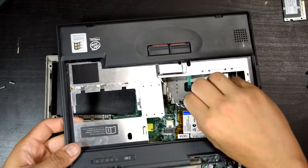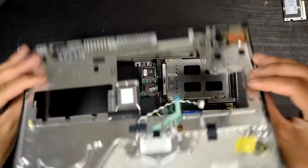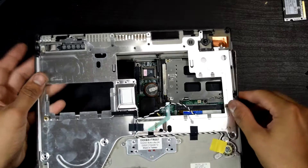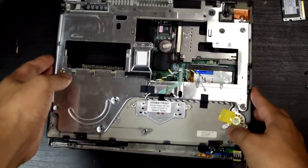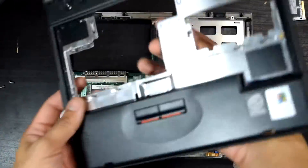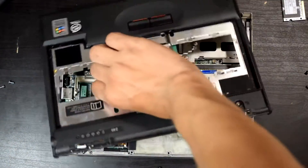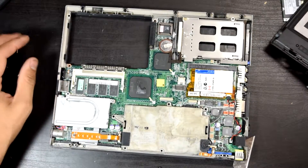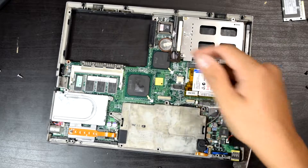I forgot to take this guy out — I believe that's the speaker. We have a little heatsink fan here, maybe a pressurizer. I believe that's for the South Bridge. We have the modem right here.